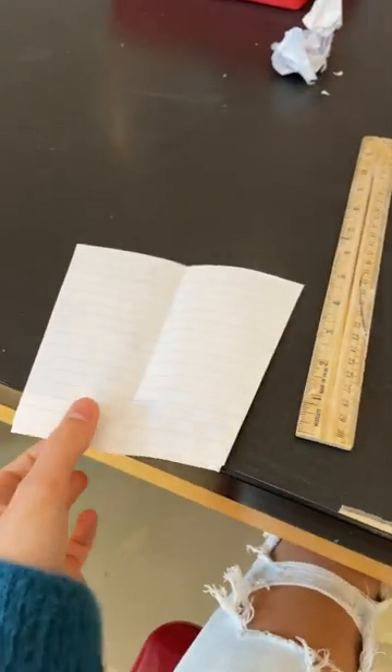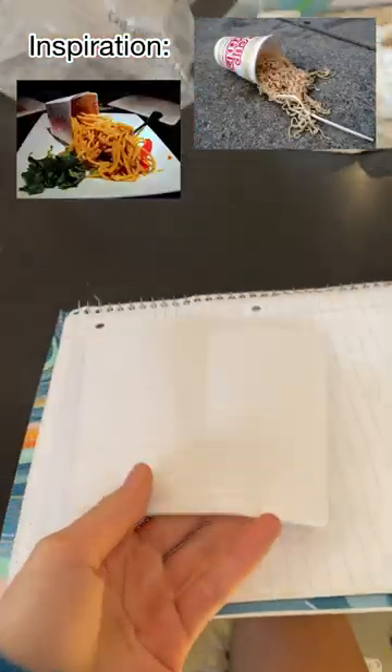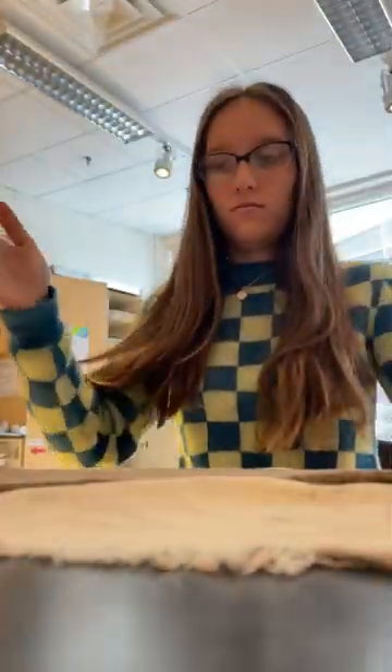I've settled on my final idea for my amplifier, which is going to be a Chinese container on its side with noodles spilling out of it. After cutting out my template, I rolled out a decent-sized slab of clay.